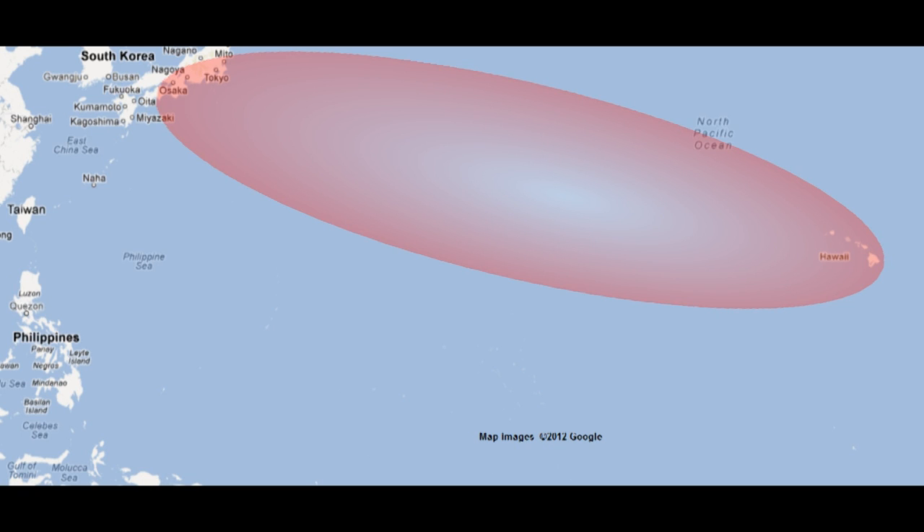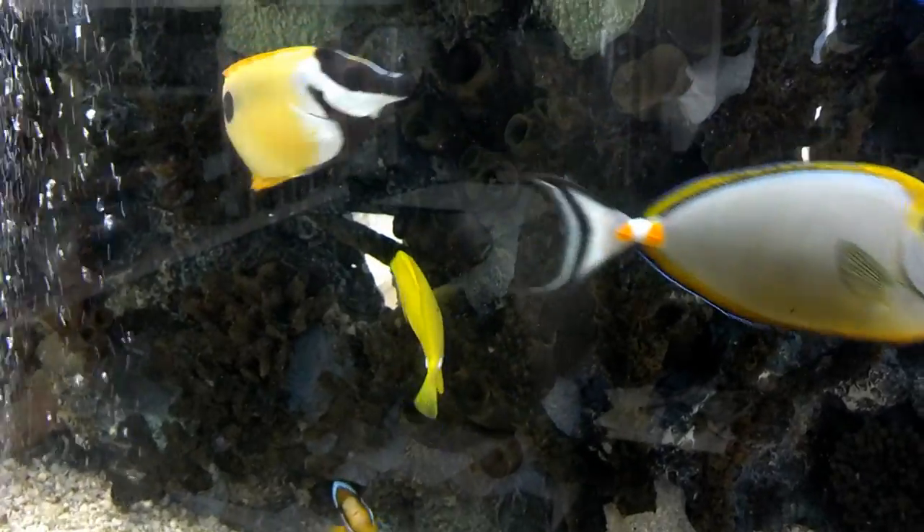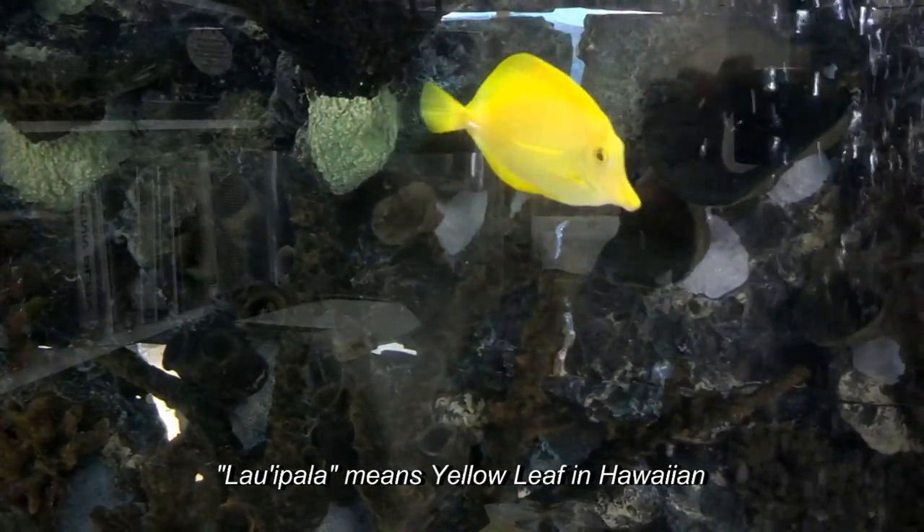The natural habitat of the yellow tang is spread throughout the Pacific Ocean from Japan to Hawaii, and has also been reported off the coast of Florida in the western central Atlantic. Most of the yellow tangs caught for the aquarium trade come from Hawaii. In Hawaiian, these fish are called laoi pala, which translates to yellow leaf.